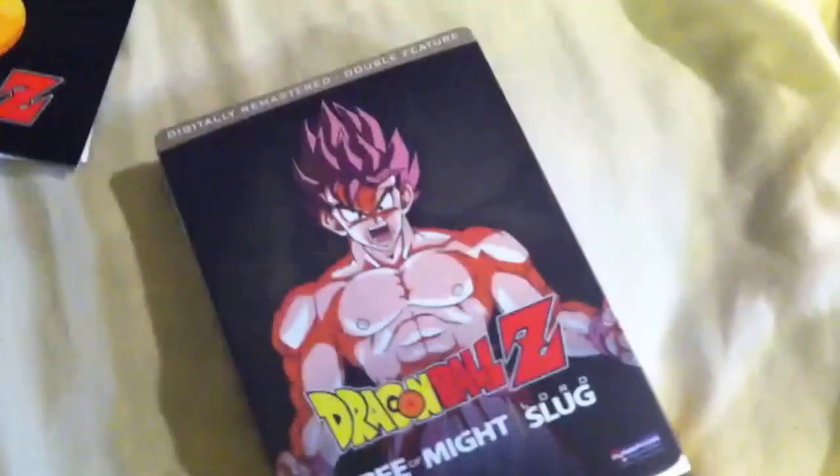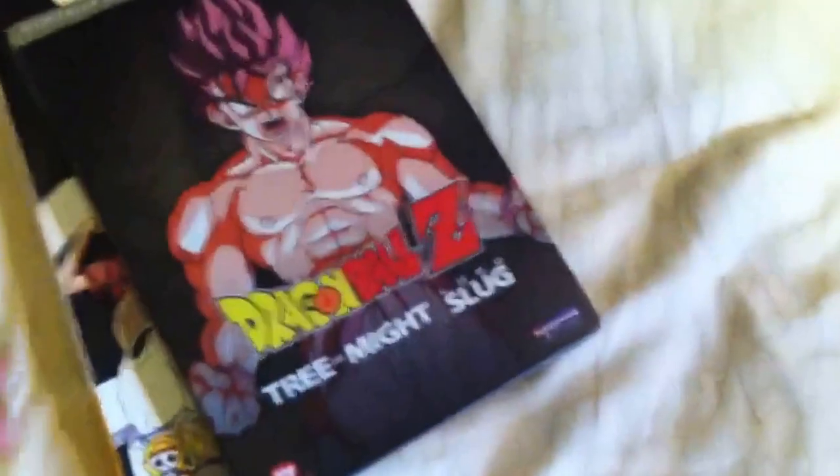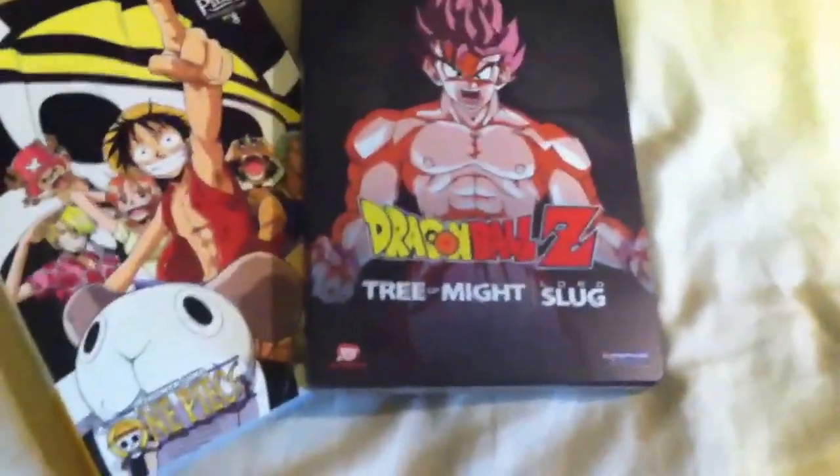This might be my last pickups video for a while because I'm going to pick up a better camera and an editing program — I've been using Windows Movie Maker and it just kind of sucks. I want to get a better one so I can make better videos. It might be a month or two before I can get more stuff, but I promise I will get more. It'll look better with a better webcam and better editing, so I need to save up a little bit.